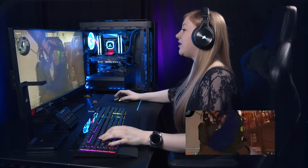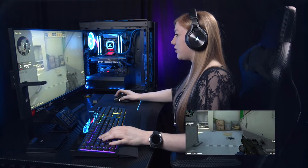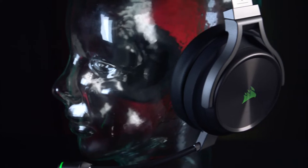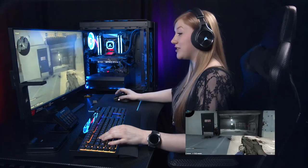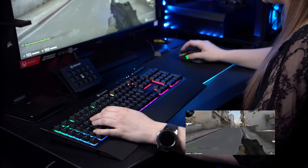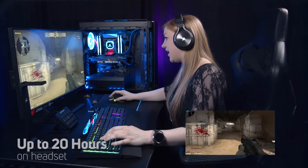I killed one — I win the entire game! We do have 7.1 surround with the Virtuoso headset, and this is the SE edition which comes with a broadcast quality microphone, but that is detachable so I'm not wearing it right now.